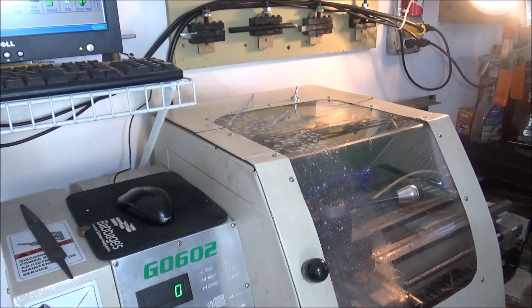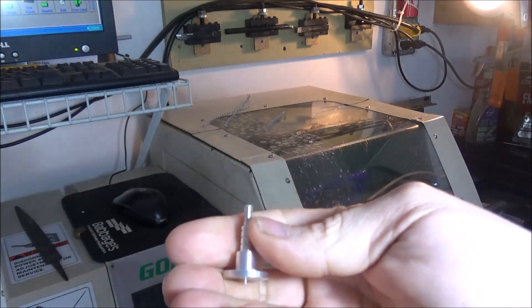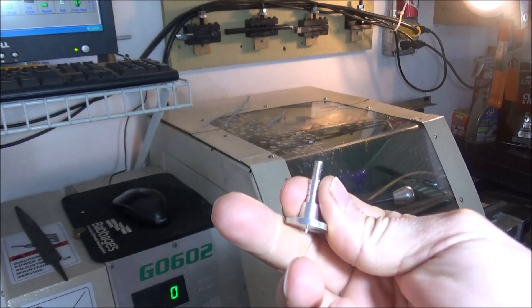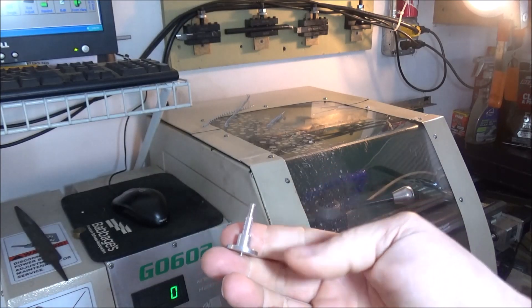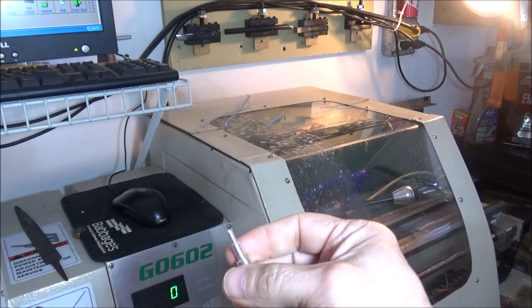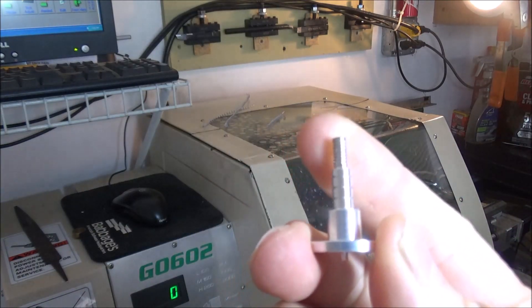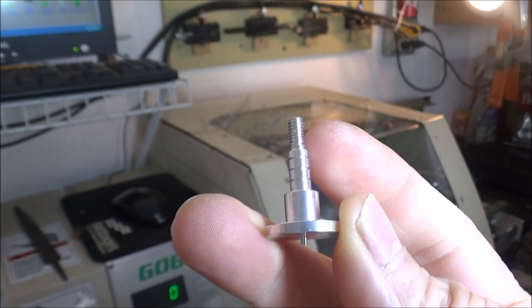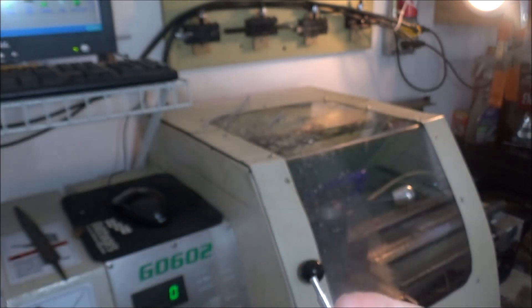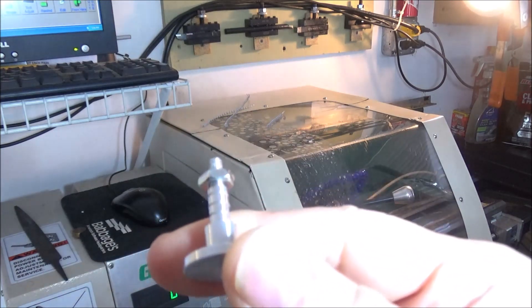Hey guys, I'm at the shop today turning some pieces for a friend of mine. He asked if I could turn some of these for him, so this is what we've got today. It's a pretty interesting little project because it involves some grooving, some threading, some parting, and some profiling. These are 8/32 threads, and I haven't turned any 8/32 threads before, so it's been a little bit challenging getting this set up. This is aluminum — it wants to flex on you if you try to take too deep of a cut, but I was able to get it worked out. I just had to take quite a bit more passes than I would like, but it turned out really well.